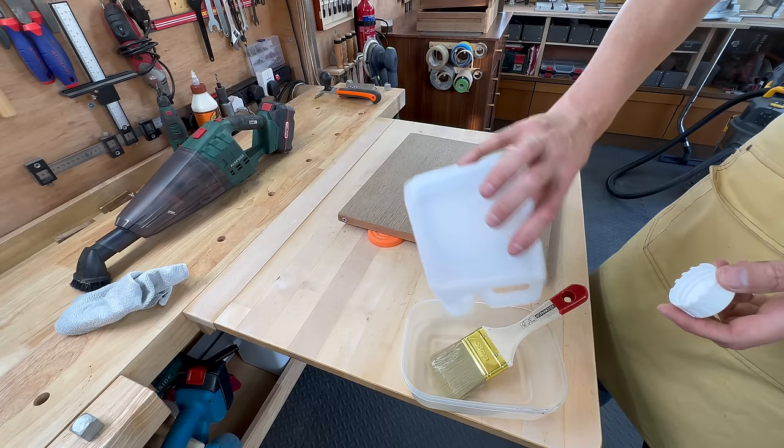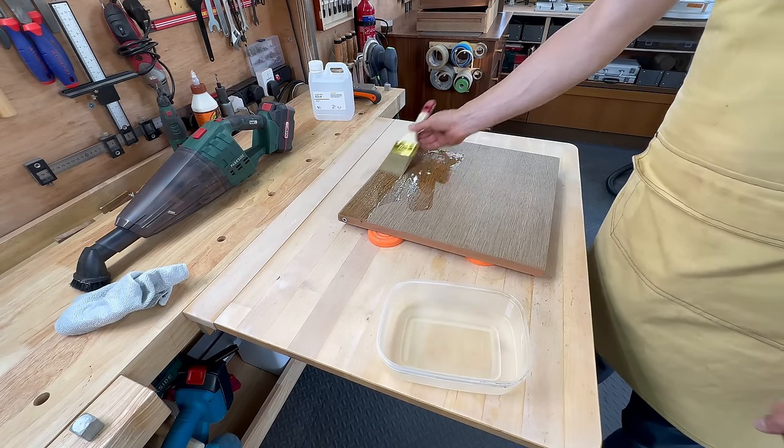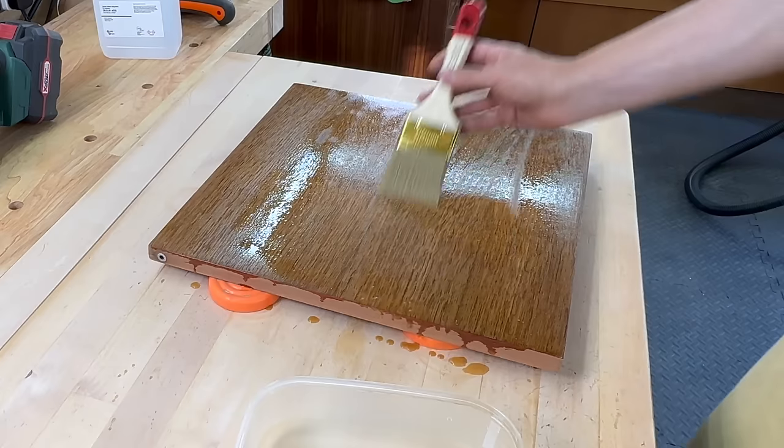Then I repeated the process with oxalic acid and hydrogen peroxide for all the other parts of the buffet.